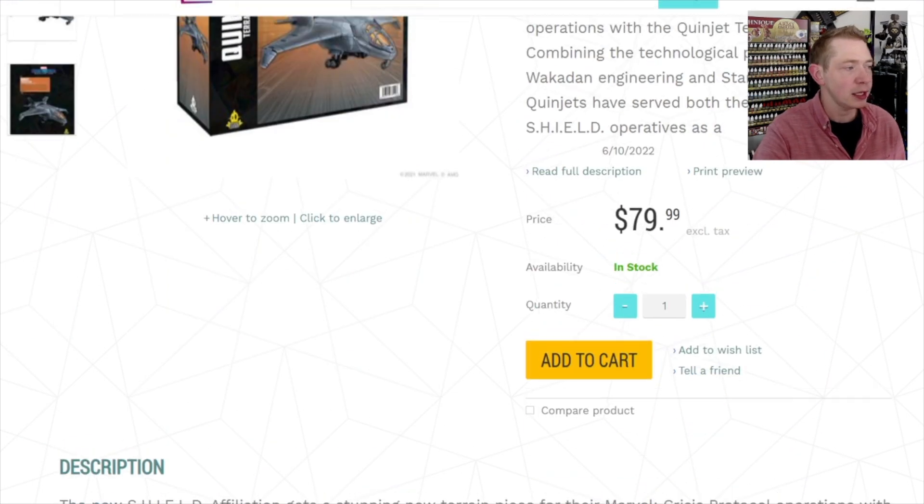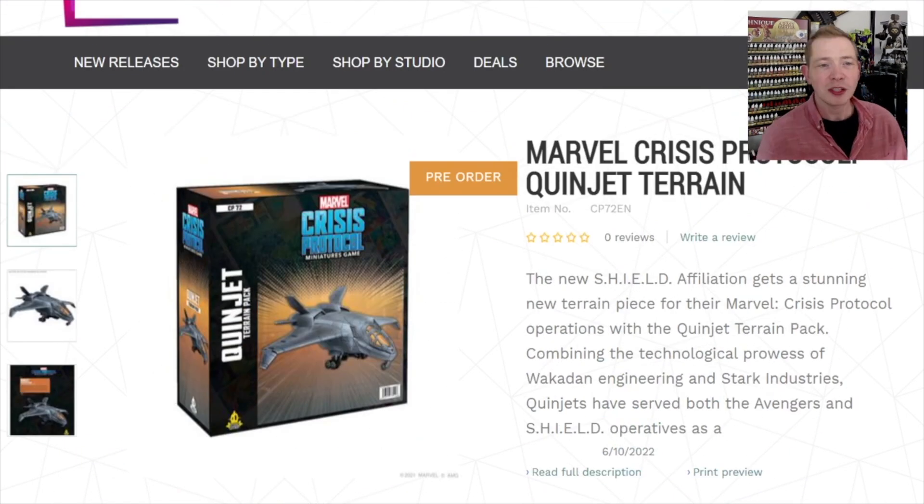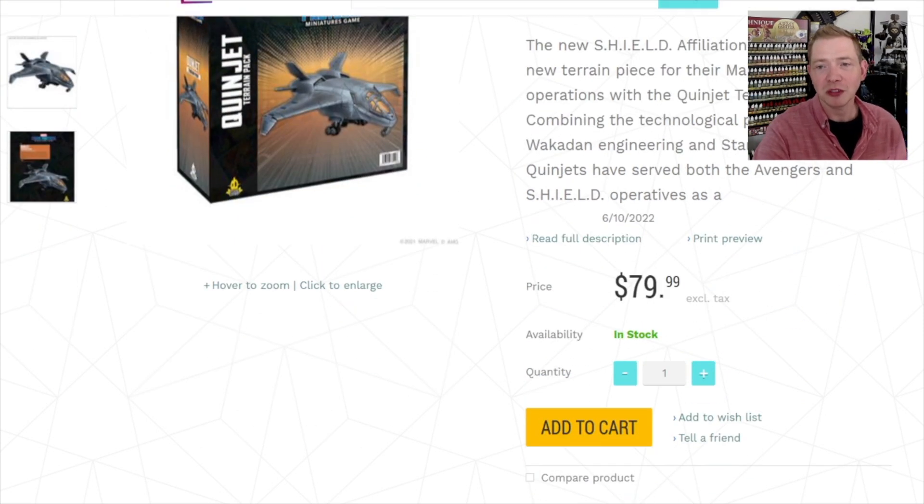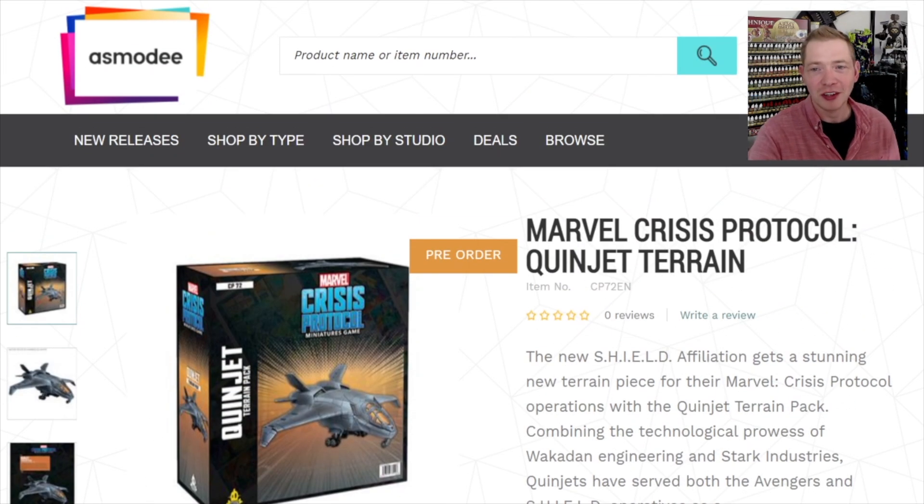The retail price on this terrain kit is $79.99, which seems like a lot, but when you compare it to other games out there like Games Workshop — this is basically almost the same wingspan as a Thunderhawk gunship from Forge World. Something like that costs around $900, so in plastic, something like this would definitely cost way more than $80 from Games Workshop. Maybe that comparison isn't the fairest, but playing Marvel Crisis Protocol is basically free in Games Workshop money.